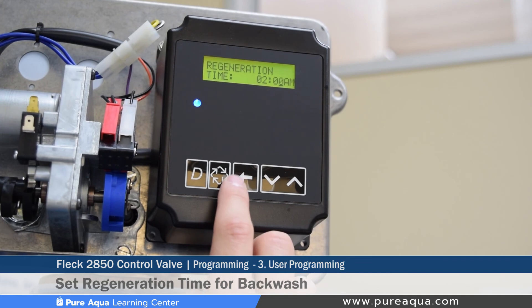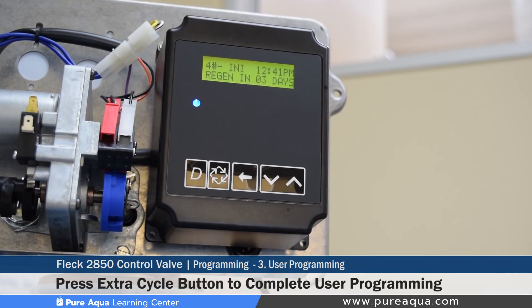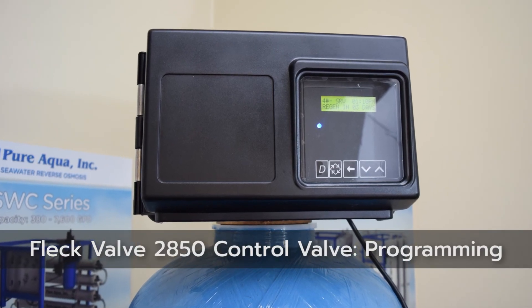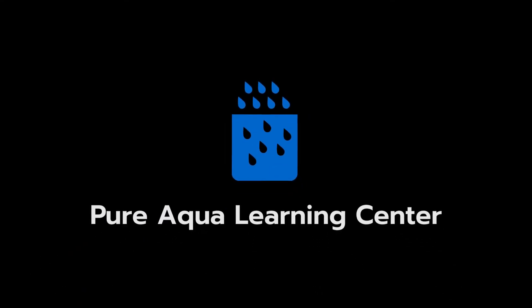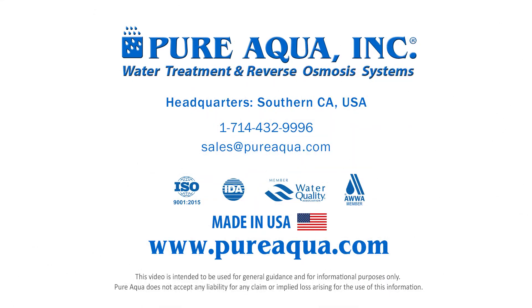To move forward, press the extra cycle button again, which completes the user programming mode and saves all settings. This wraps up our Learning Center video, and we thank you for watching.